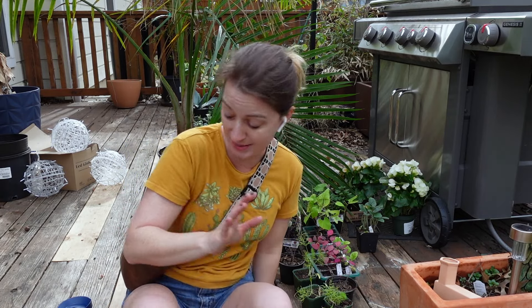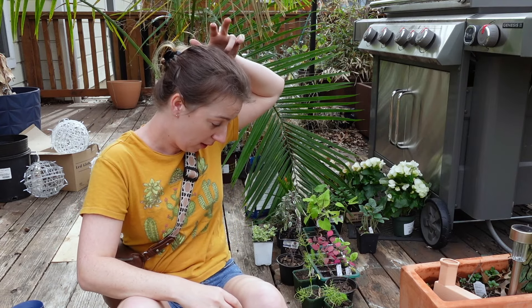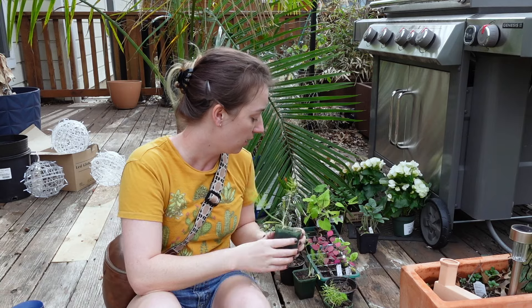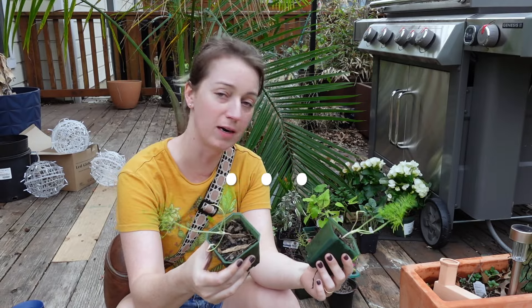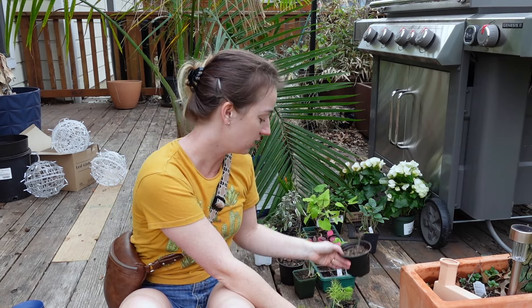I'm going to be planting up front and also transplanting a few things. Here are a few of my seedlings — this is the Florence fennel, it's dripping water, and I also have the bronze fennel.